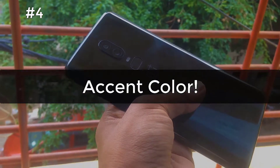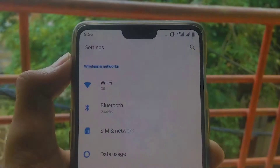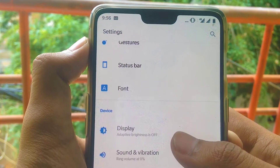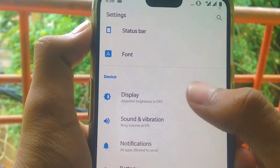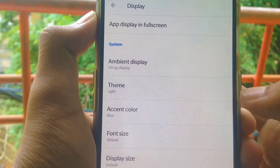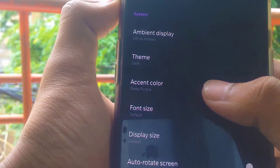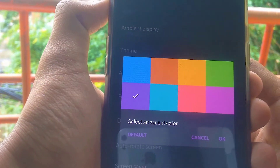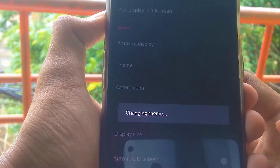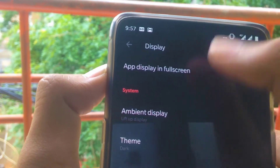The next feature is Accent Color, which lets you change the overall color theme of your phone. Go into Settings, then Display, and when you scroll down you will see Accent Color under the System section. Once you click on Accent Color you will see different color options. Select any color and it will change your phone's UI completely into that color, allowing you to customize your phone's appearance.